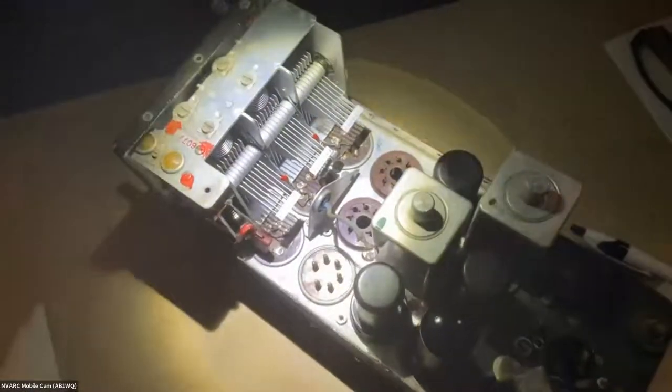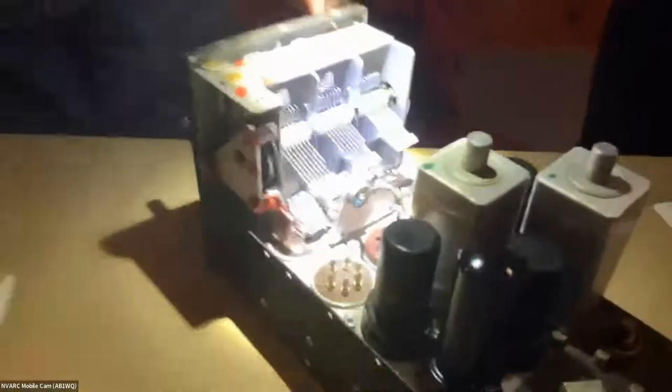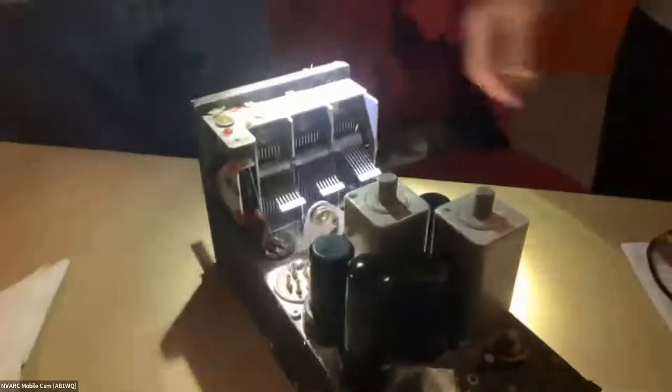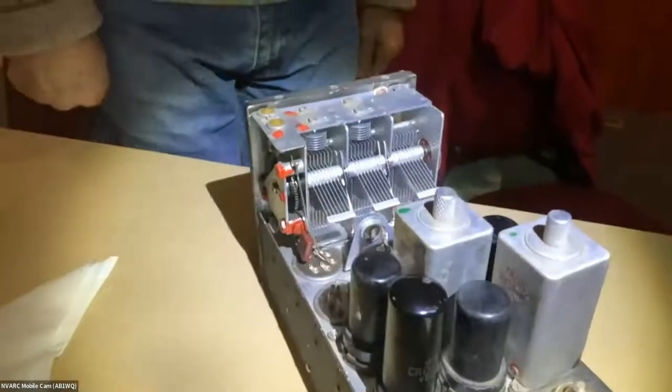I'm still in the process of troubleshooting and trying to figure out why I can put a signal in here and can't see it at the grid of the next tube, no matter where I tune the capacitor. So it's a work in progress, and I don't know what I'll do with it eventually.